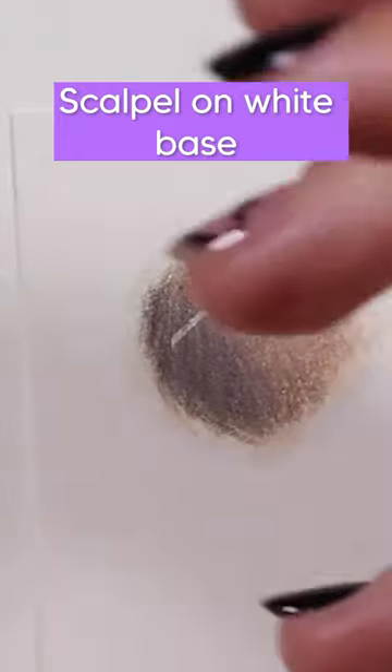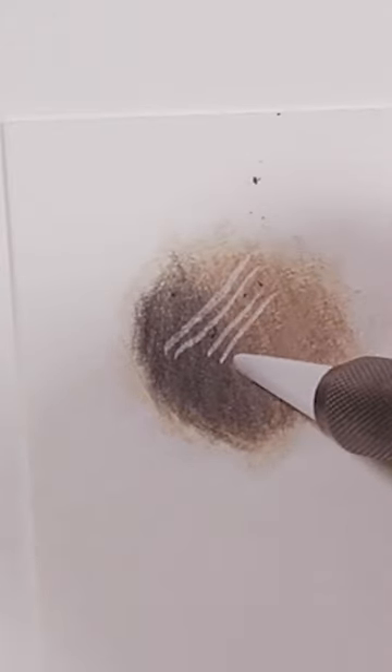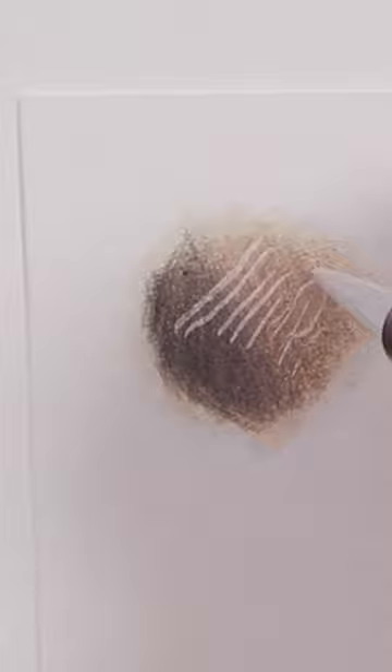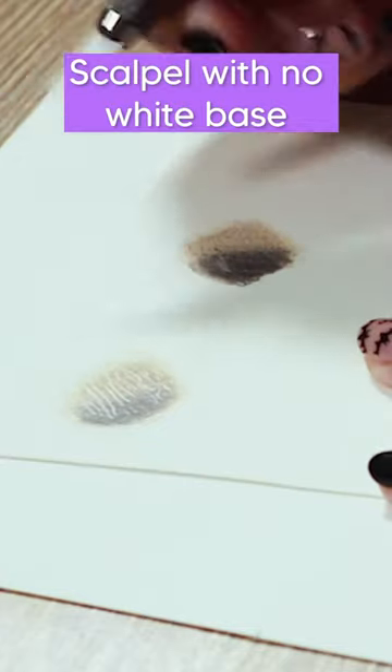This is the example of the scalpel on a white base, and as you can see the lines are coming out really, really white, nice and crisp. Everything is really nice and easy to etch off as well — it doesn't take much pressure, it's just really easy to do with the scalpel.